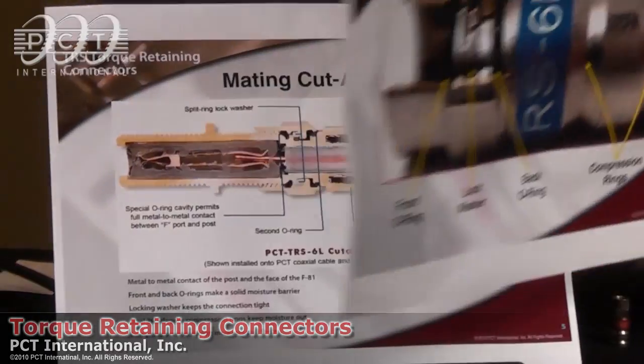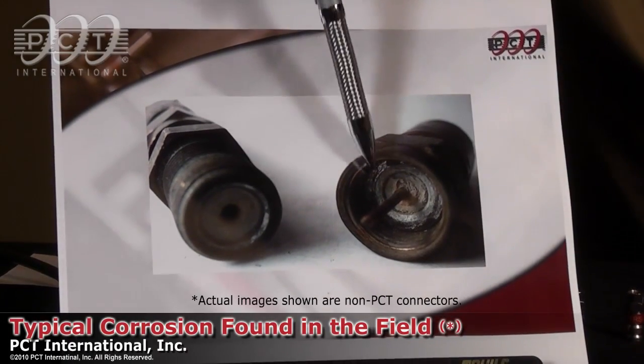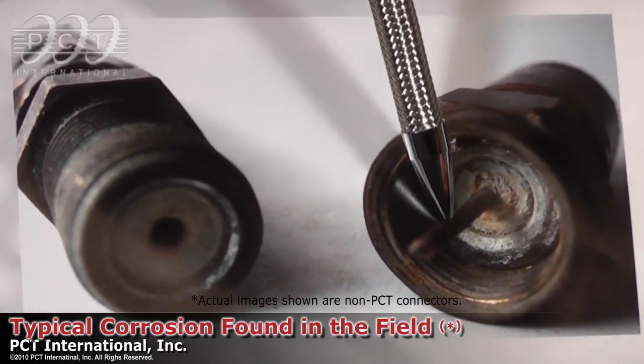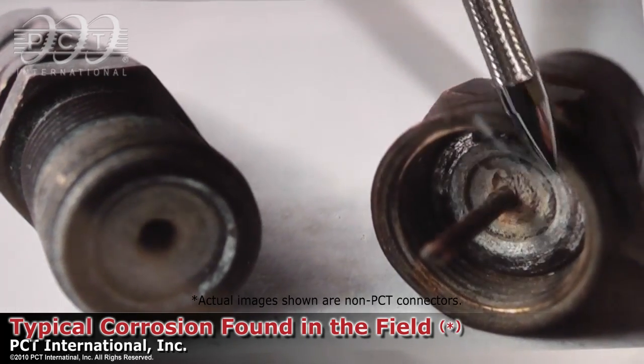Typically what you'll find in the industry after time is that your connectors start to look corroded because moisture gets into the connectors. In this picture here, you'll see that the center conductor is actually now black and corroded and that you have corrosion setting in on the threads.